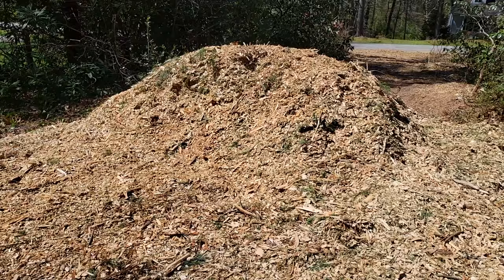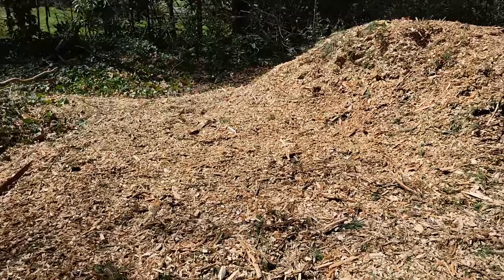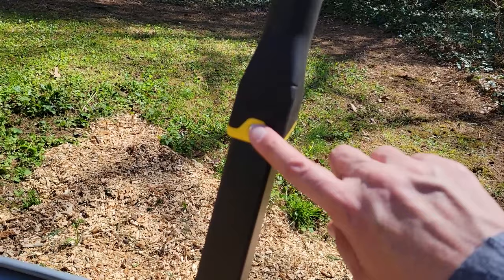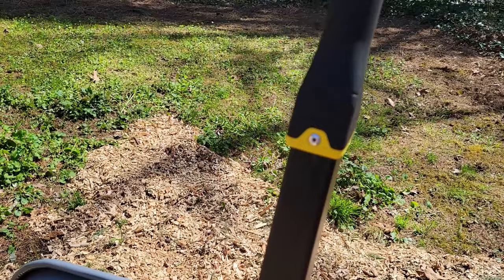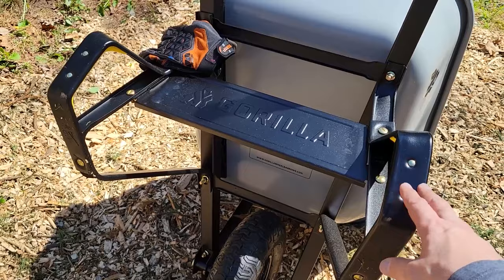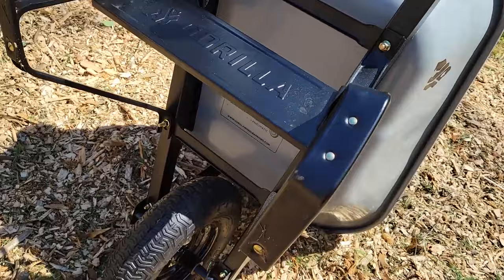Thanks to the Gorilla XD design wheelbarrow, we've made pretty good progress. A couple of things I wanted to mention: the handles are riveted and padded — it was just a comfortable handle to use. For those of you who have ever been hit by a wheelbarrow as you're moving along with it, because of the wide stance that was not an issue with this unit. I also like the grips here — it really just made unloading the wheelbarrow nice and easy.